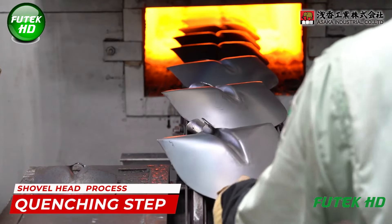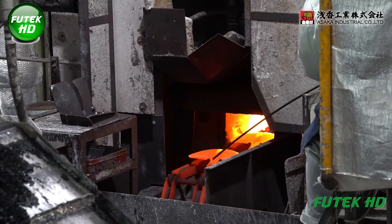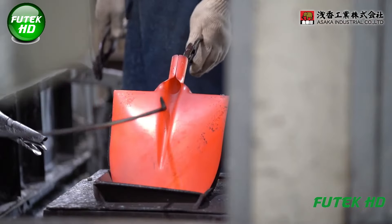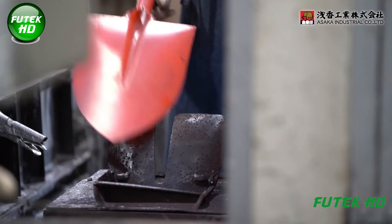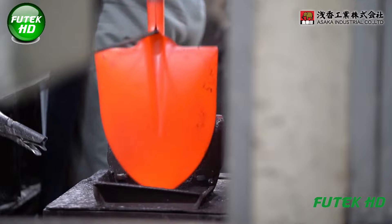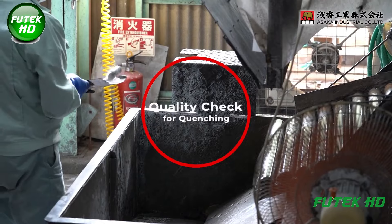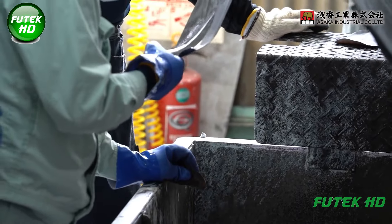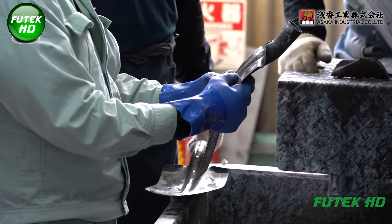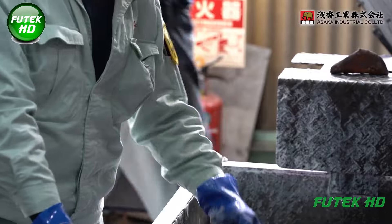After forming, the shovel head is subjected to quenching, a heat treatment process that improves the hardness and durability of the steel. The shovel heads are heated to a high temperature and then rapidly cooled in water, oil, or air. Following the quenching step, a quality check is conducted to ensure that the steel has achieved the desired hardness and strength, using devices like Rockwell hardness testers.